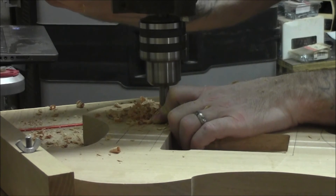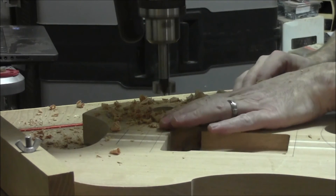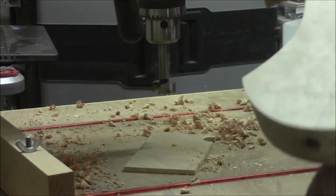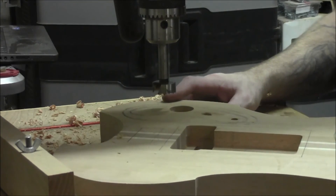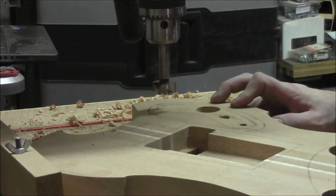There we go. Let's have a look-see here — I think we're doing pretty good there. We're just going to continue on hogging out material and we'll take a look after we're done.